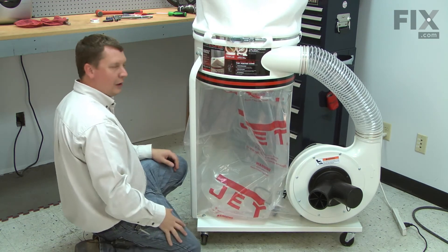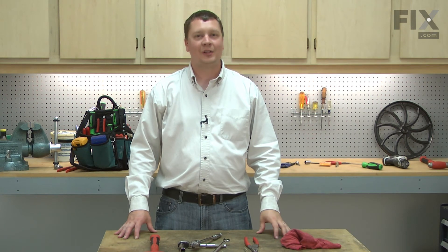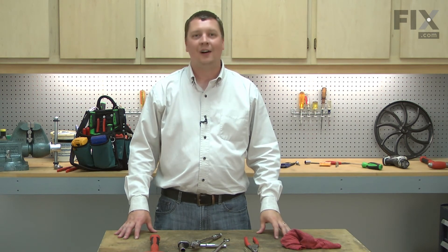And it's ready to go. That's how easy it is to install a plastic dust collection bag on your dust collector.